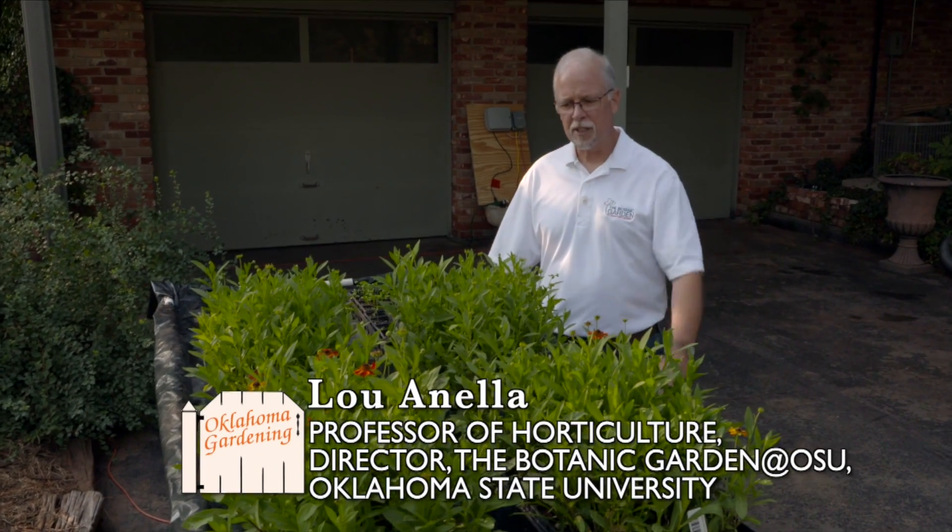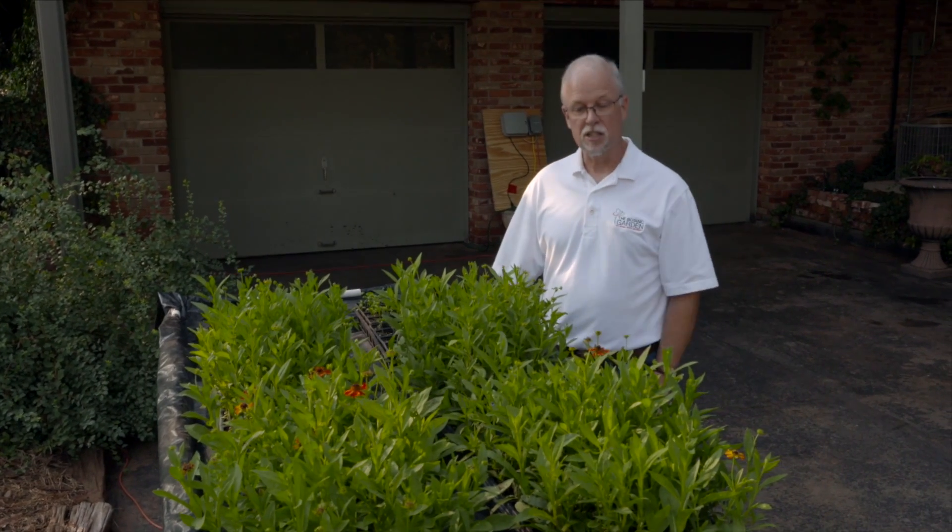Hello everybody, my name is Lou Annella. I'm a professor of horticulture at Oklahoma State University and I'd like to show you something today that I built at home. We do science-based education on this program and this is based on science.